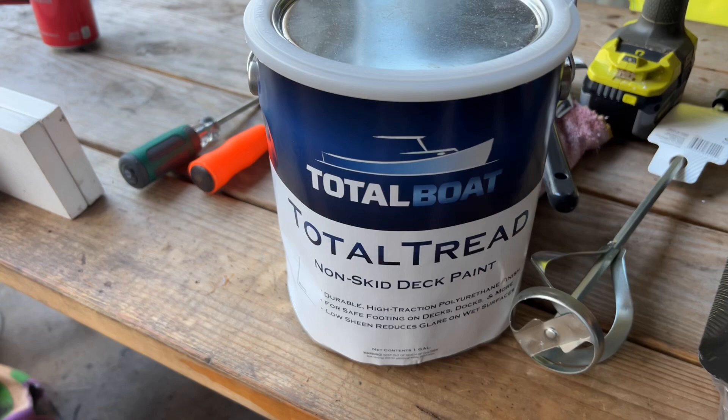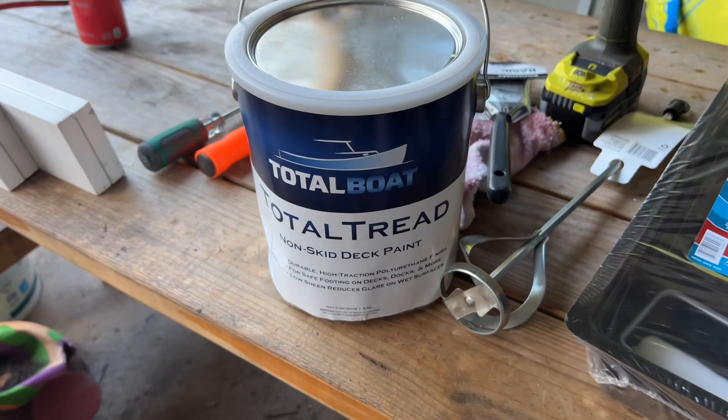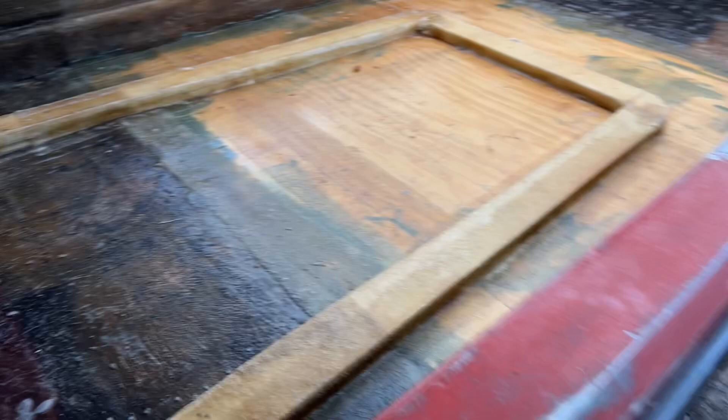Today we're going to paint the deck and I'm going to use TotalBoat TotalTread non-skid deck paint - I'm going to do two coats of that. I got a mixer to make sure all the beads and everything are mixed in well. First we're going to clean the two back corners - I can see there's a lot of debris in there from when I sanded and washed the boat. Once the two back corners are cleaned, we can go ahead and start painting.